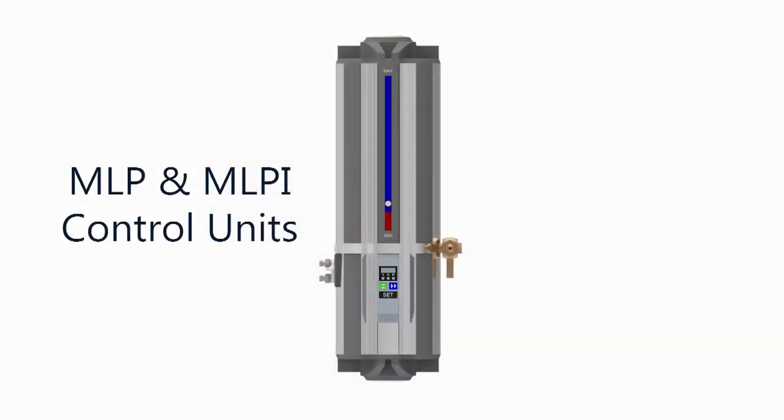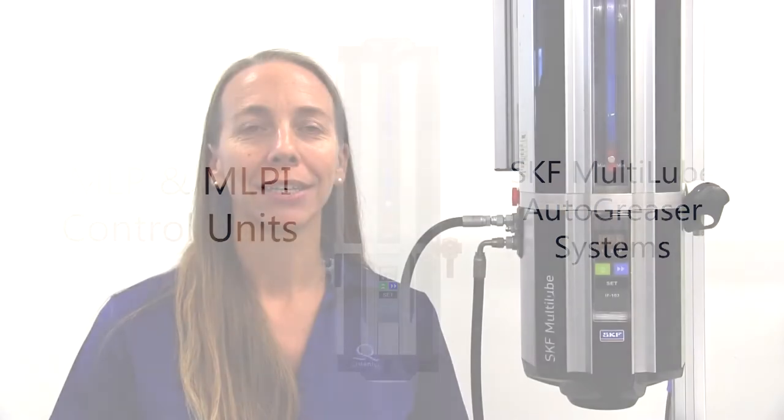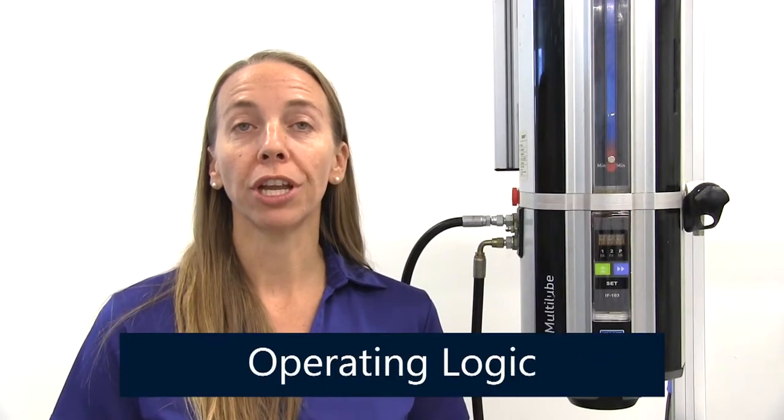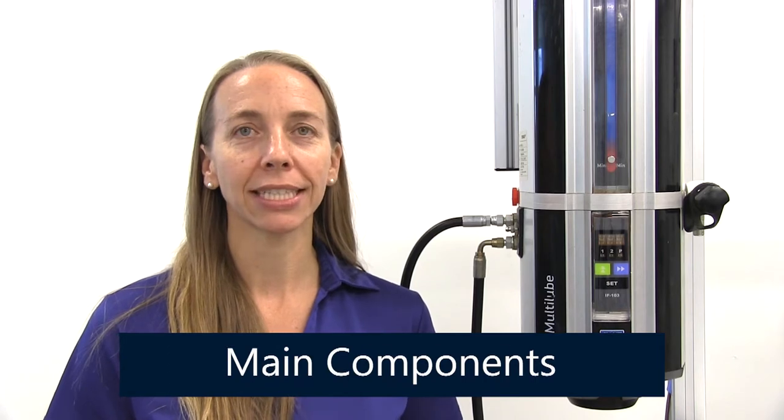Welcome to Quantum's online training videos. In this video, we discuss the MLP and MLPI control units used in SKF's multi-loop automatic greaser systems. We'll go over the control unit operating logic and sequence, identify main components, go through navigation of the display, and the meaning and causes of alarms.